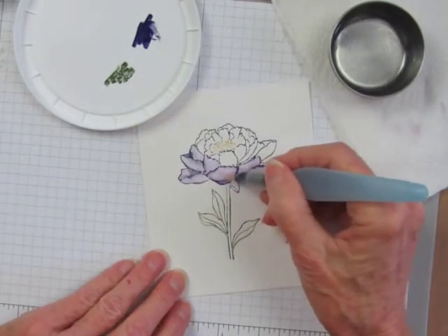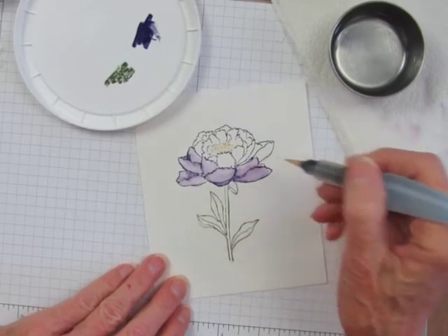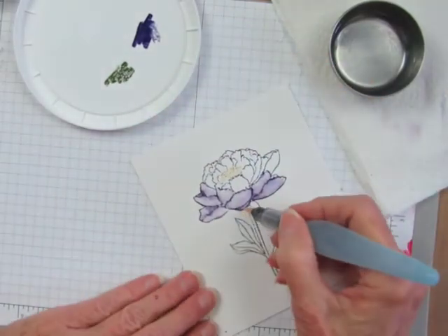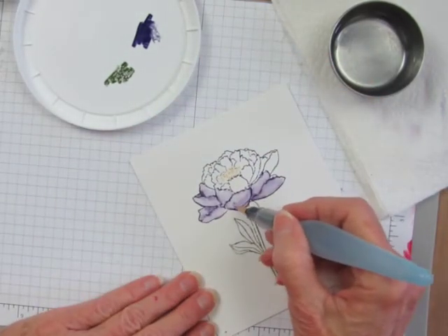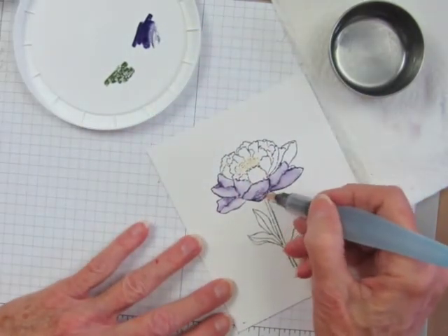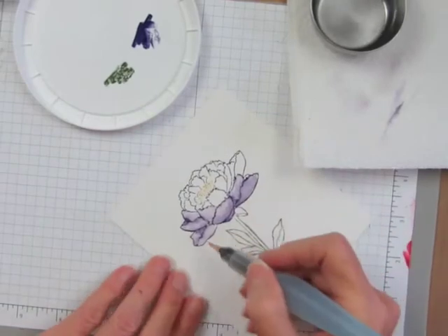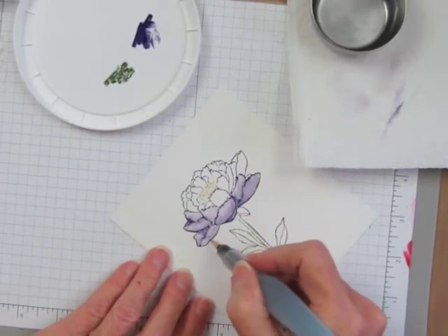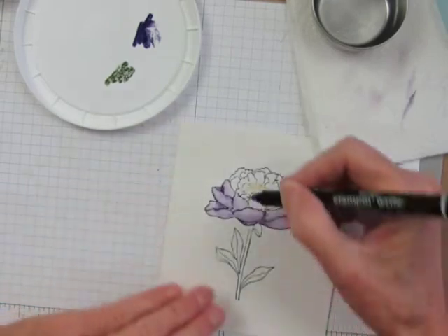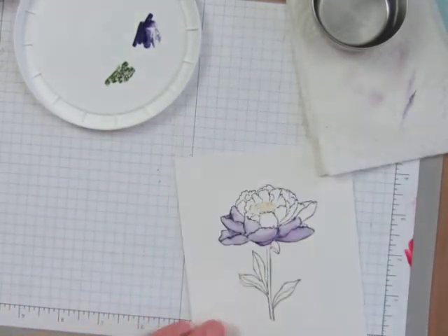If I need to move some of that color around and blend it in a little I can do that, or I can add more ink if I want it darker. I like to leave the tips of the petals light and use this shading on the underside. Adding the lines back in really emphasizes the detail of the flower.